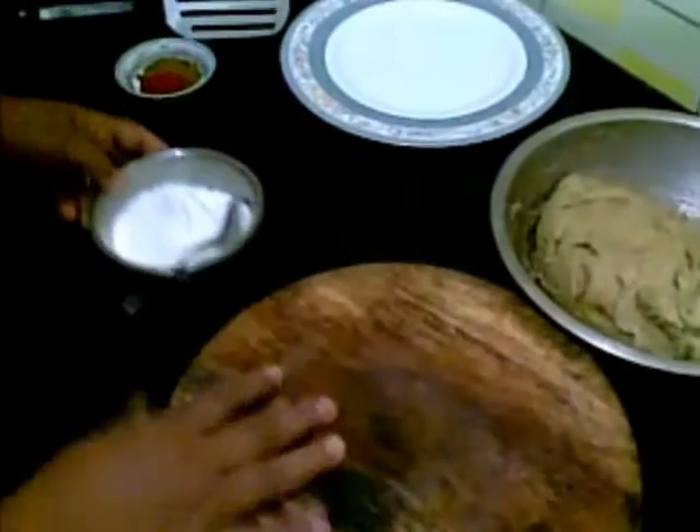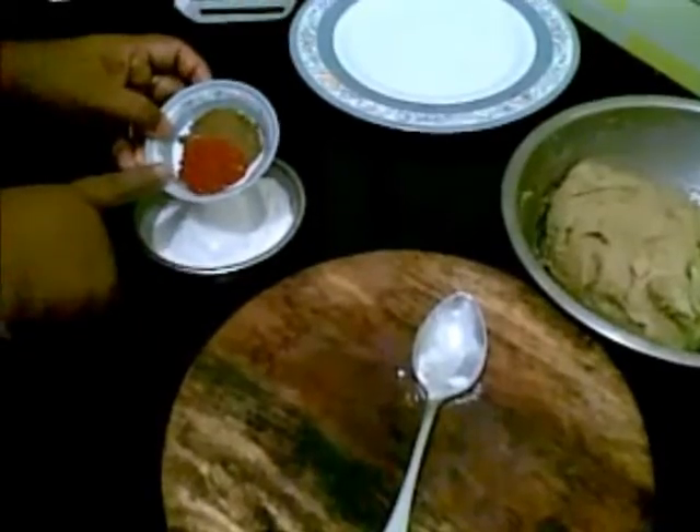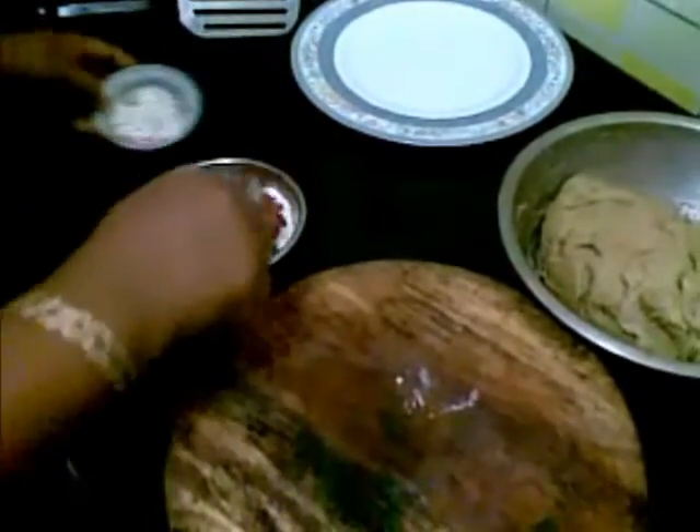Now for the stuffing I am going to take this rice powder. To this I am going to add one teaspoon of chili powder and one teaspoon of cumin powder. And mix it well.